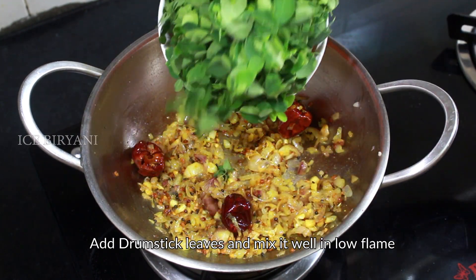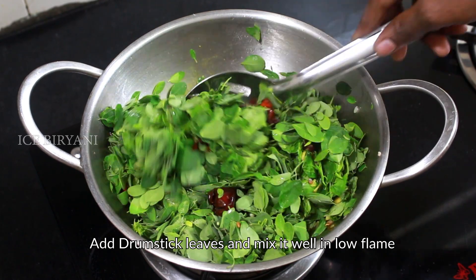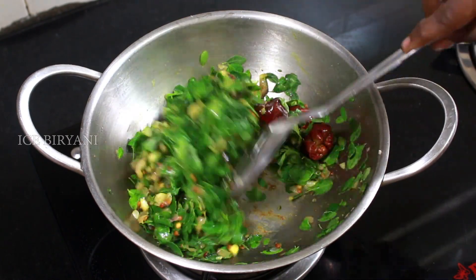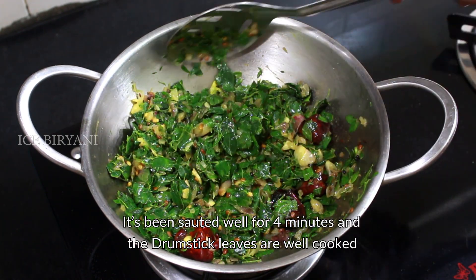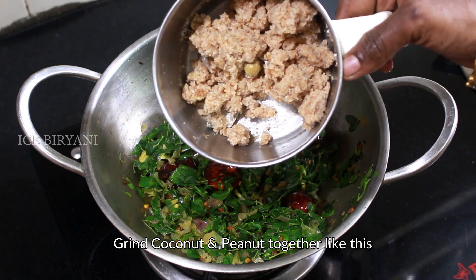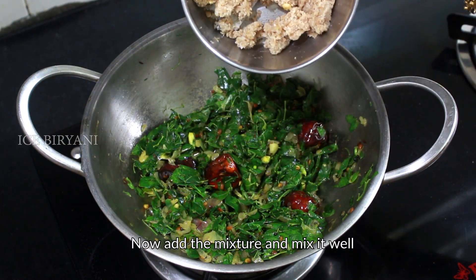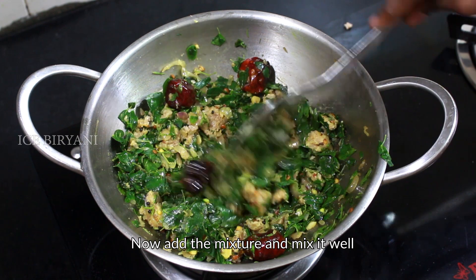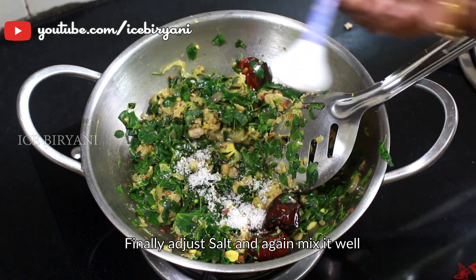Put it in a cup of water for 4 minutes in the pan. The pan is ready to cook. Let's put it on top.